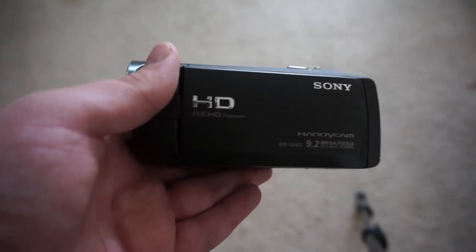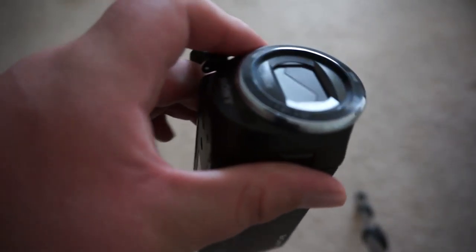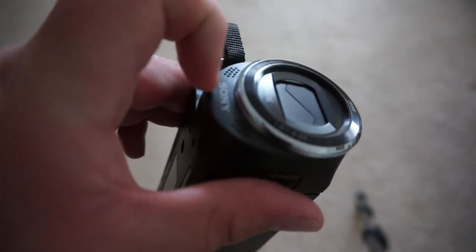You can hear the audio is pretty good. Granted, it doesn't have a wind protector — the microphones are right there on the camera — so it's not the best by any means.